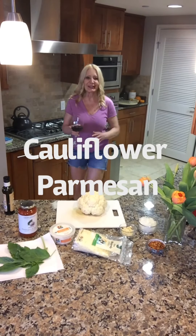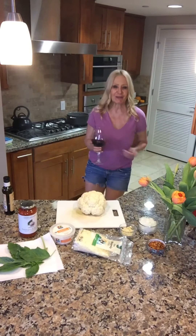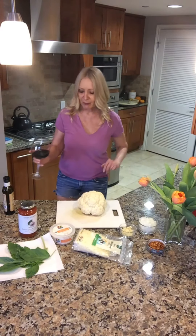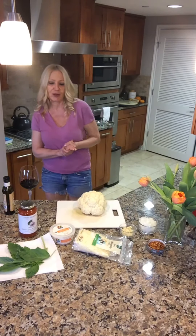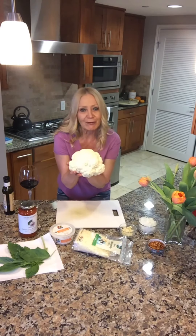Hey everybody, who's ready for a little Dancing in the Kitchen with me, Janelle? I'm going to share another one of my favorite meals I've been making lately, since we've been sequestered at home so much. You've heard of chicken parmesan and veal parmesan, but have you heard of cauliflower parmesan?